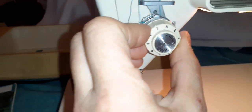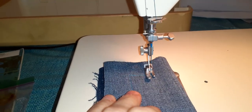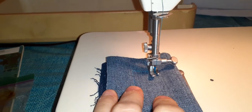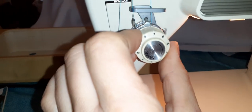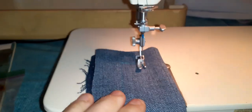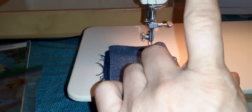Because I'm on denim, before you move the tension, make sure your needle is in the highest position. Get it up to the highest position, then move this — it probably needs to be about a seven, right about there. That should make it run even better, because when you're adjusting tension for fine cottons you'd come down lower.